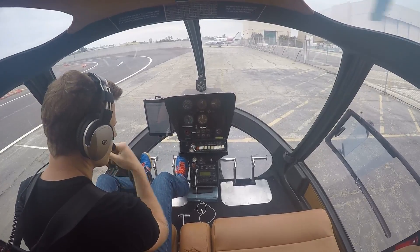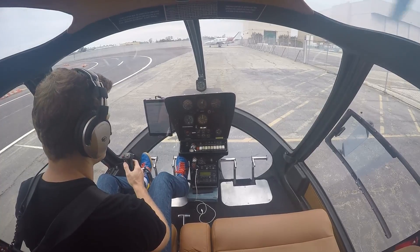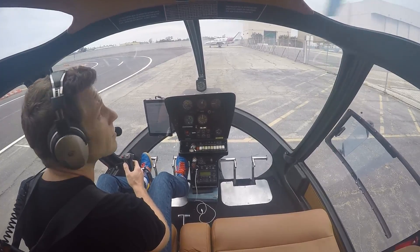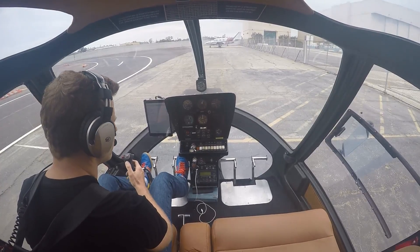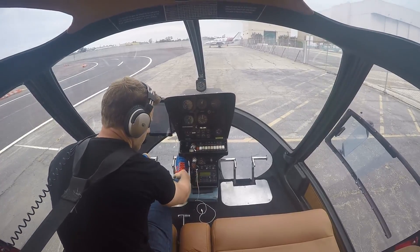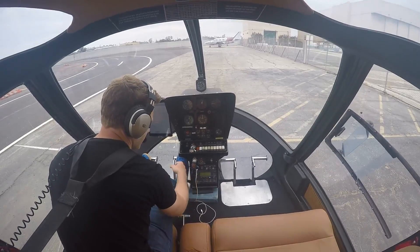Waiting for weather information. Coming up on information Juliet. 1553 Zulu, wind 190 at 3, visibility 10, ceiling 2,200 overcast. Yes, it is overcast. Temperature 19, dew point 14. Altimeter 3-0-0-0. Runway 30 approach in use, runway 25L, runway 25R, use tower frequency 119.4.